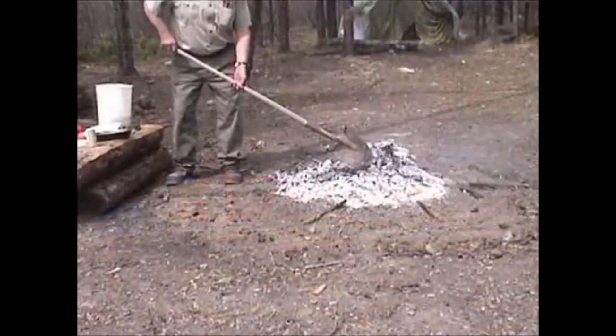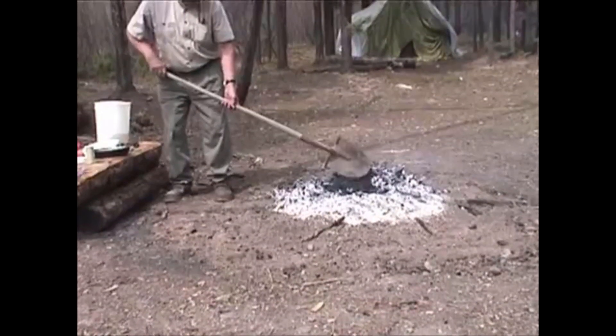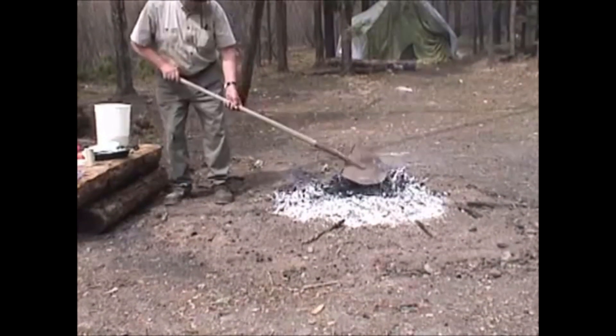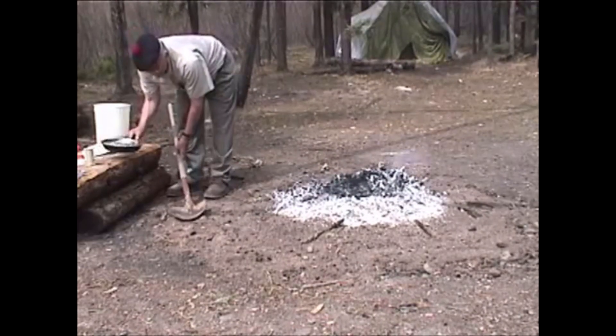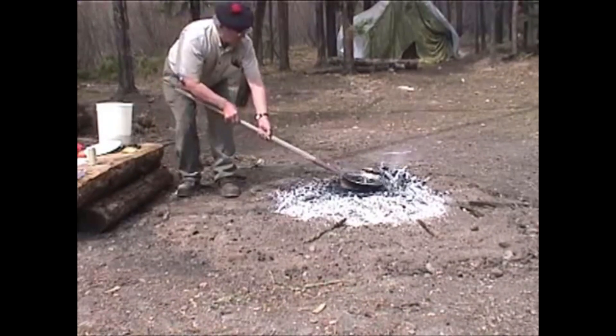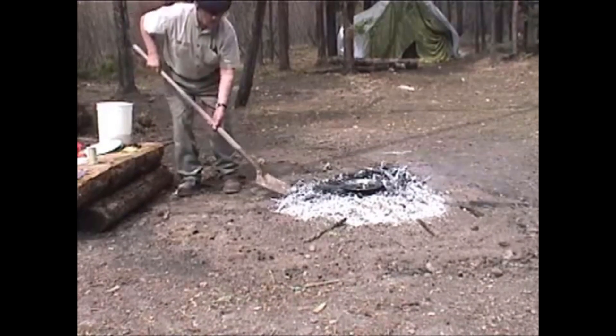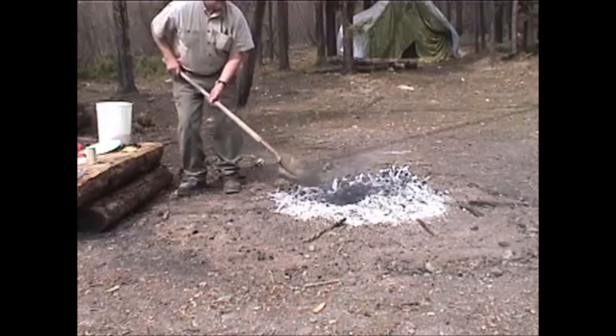Spread out our coals, leaving half the coals for putting on top. That's nice and hot — because it's so hot we will transfer it from the shovel and put it there, and then pile coals on top and bury that.